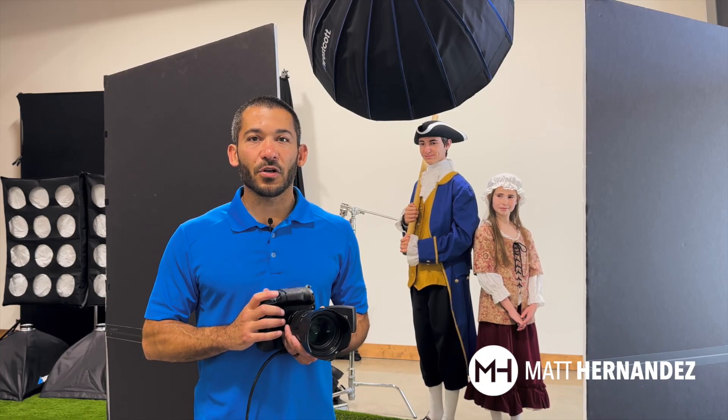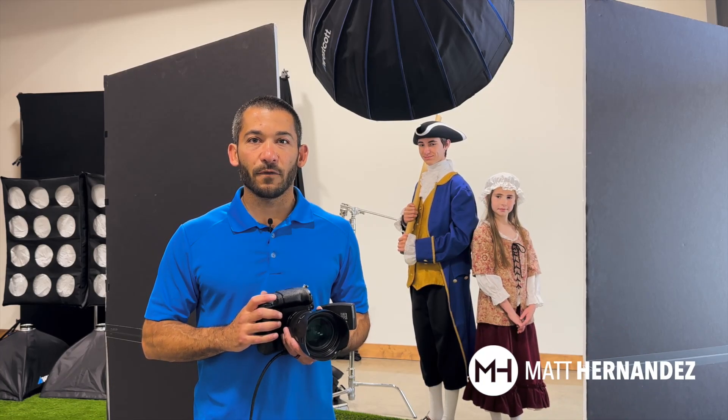Hey guys, I'm Matt Hernandez and today I'm going to show you how to create a sunrise in my studio for a magazine shoot.